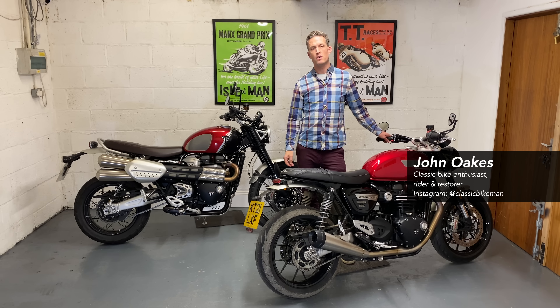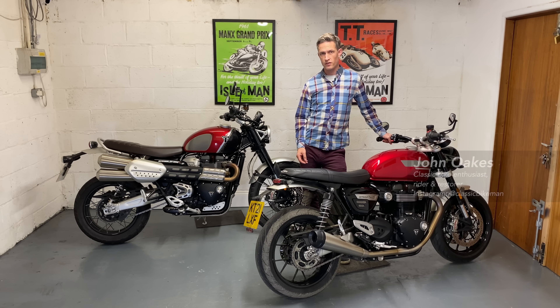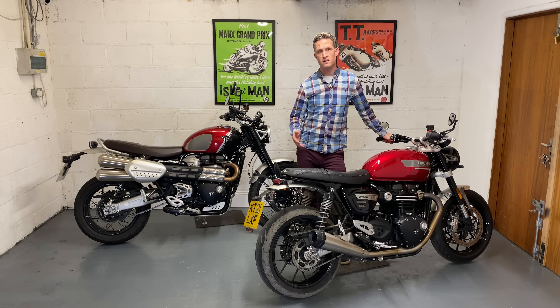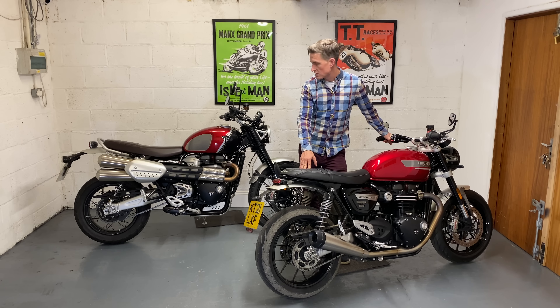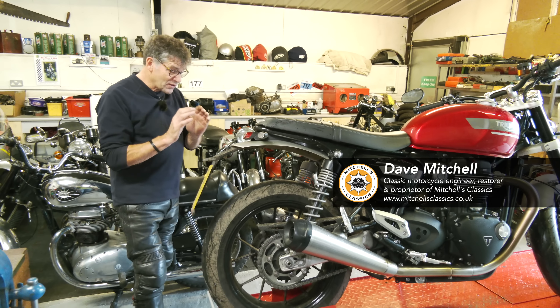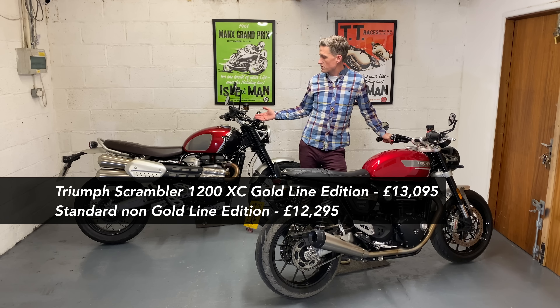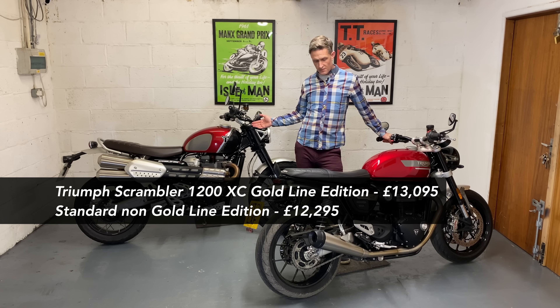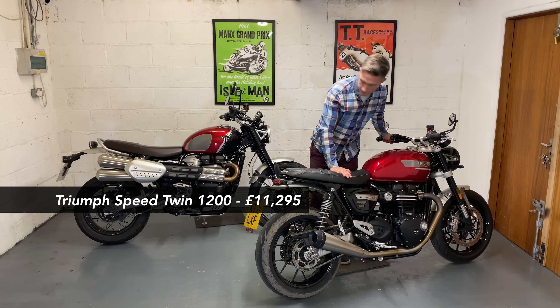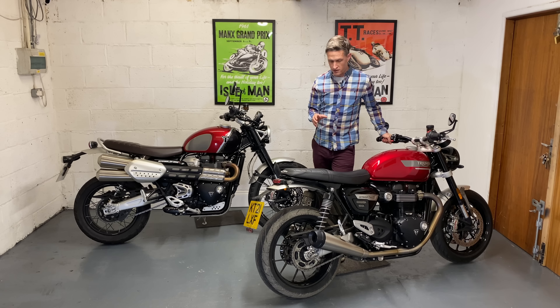Welcome to another review of two modern classics — this time two Triumphs. Thank you to Triumph UK for lending us these bikes to try out on the channel. Myself and Dave will have these for about a week each. First we've got the Scrambler 1200 XC, and then we've got the Speed Twin. Both of them, I have to say, visually look very nice.